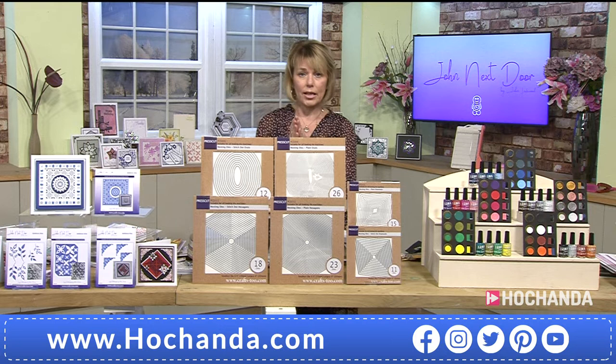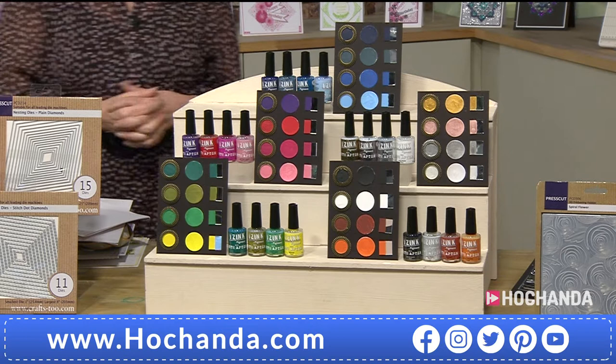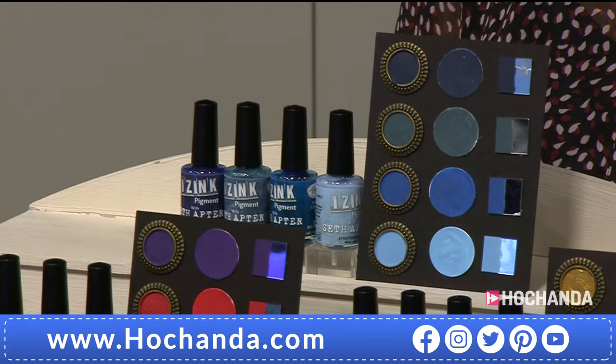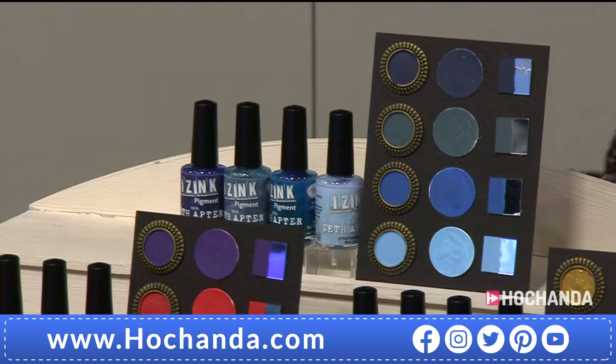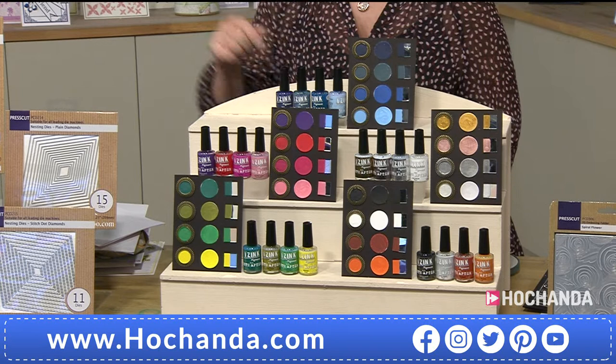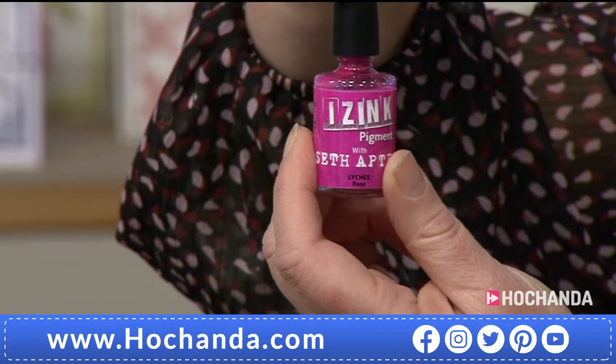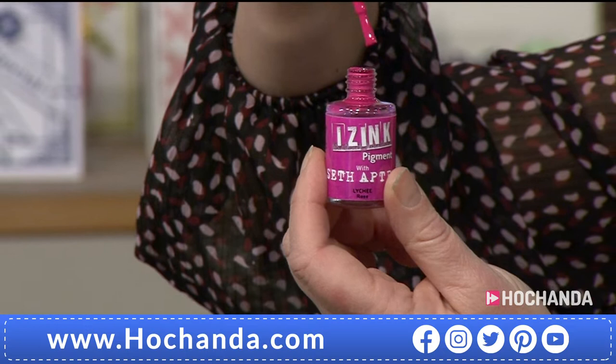We all got very excited when we knew something was a returning item — last time we saw these they literally flew out the door and we're very very busy on them again. These are the IS Ink — Seth Apter pigment inks. When they're gone they're gone. Over 20 percent has already gone. John, remind everybody: what you've got is a beautiful pigment ink — opaque, highly pigmented, almost like pure pigment in these bottles.